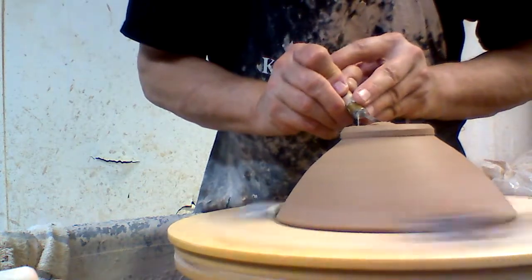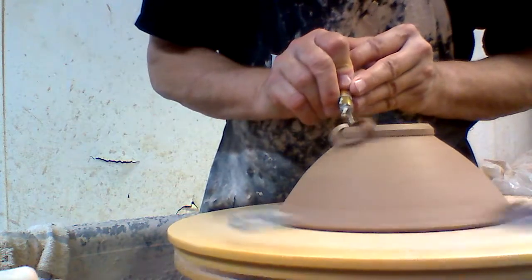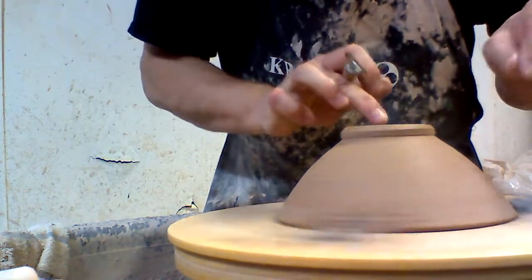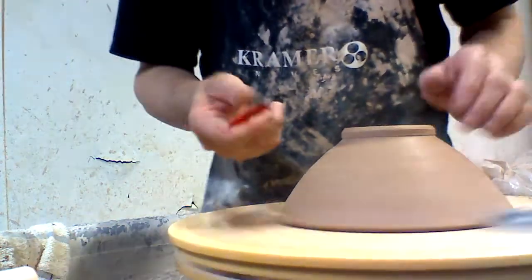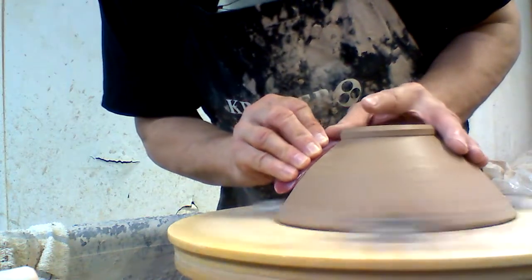I love it because of the result, and it's not only that — I like the process as well. I like the look when the foot ring has been trimmed on a bowl carefully. The foot fits the contours and the weight. There's a balance there that I'm looking for.